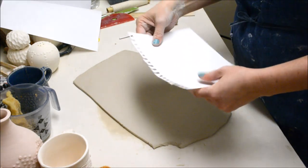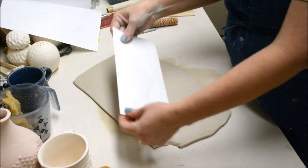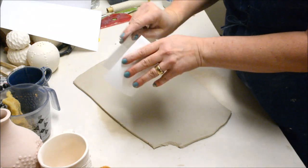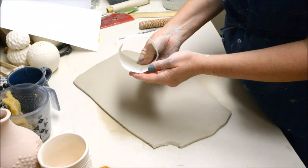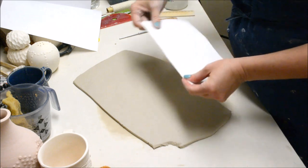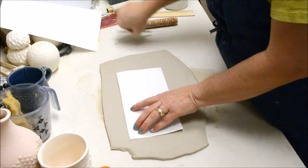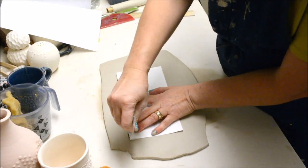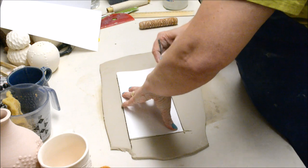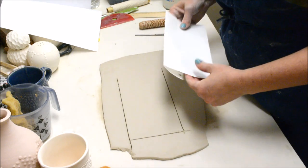Once your clay is ribbed you can use a pattern to cut out the cup form. I wanted to show that you can just use a regular sheet of paper — just folding the edge — note that the ends are the same width. You can compare it, and when you make it into a cylinder that shows you how wide it would be. If I want my cup just a little wider I can still use this as a guide but then just lengthen it a little bit.